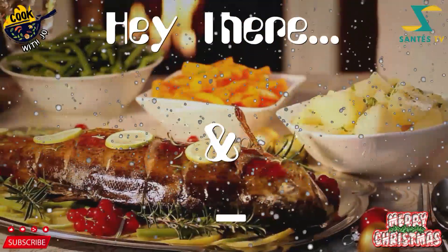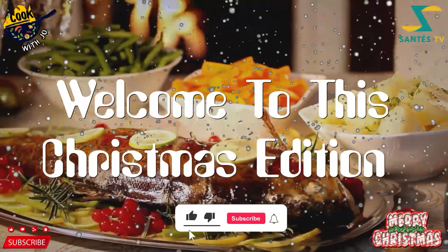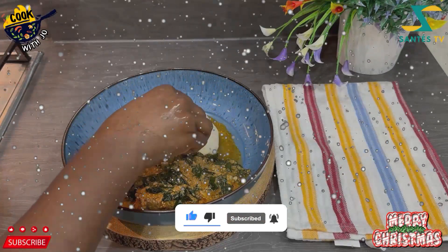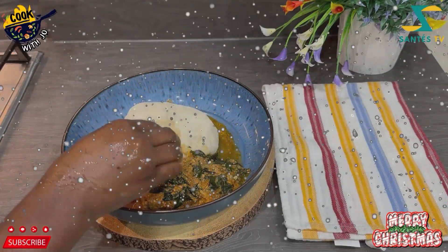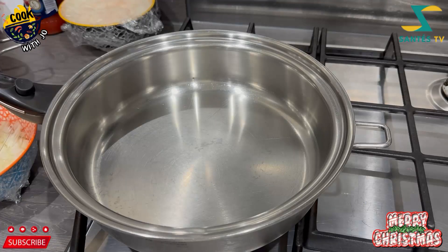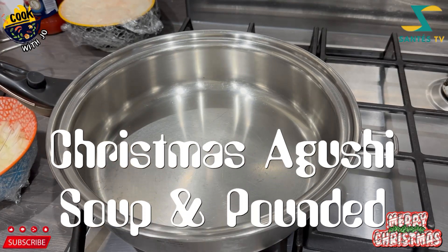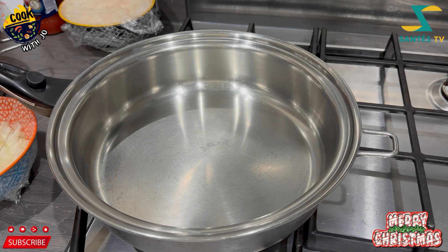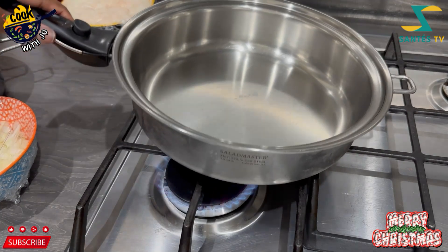Hey there, Jo here again. Welcome to the channel where we share amazing foods and their benefits. Today I'm going to share with you how I make my egushi — also called agushi or agoosey — it's got so many names both in Nigeria and Ghana.